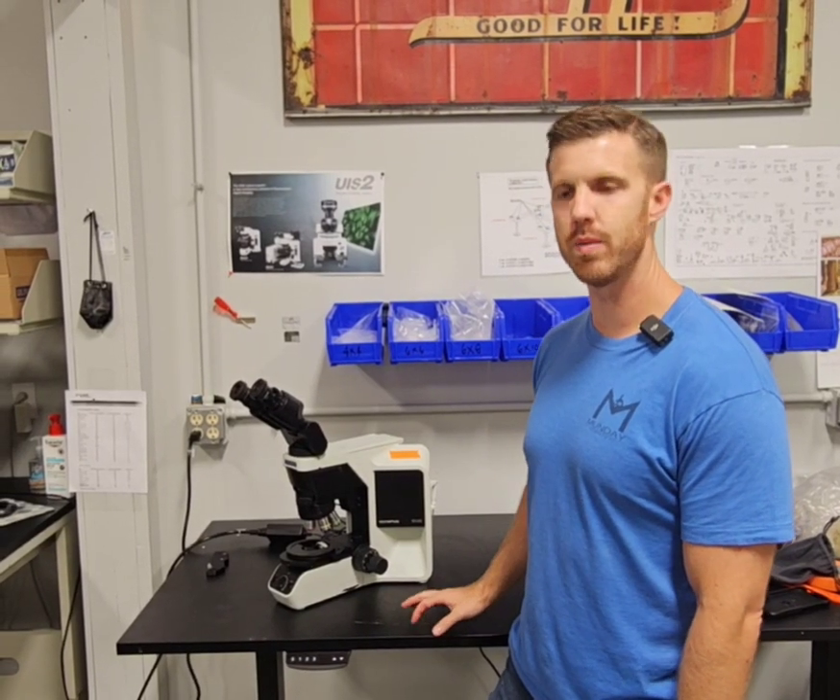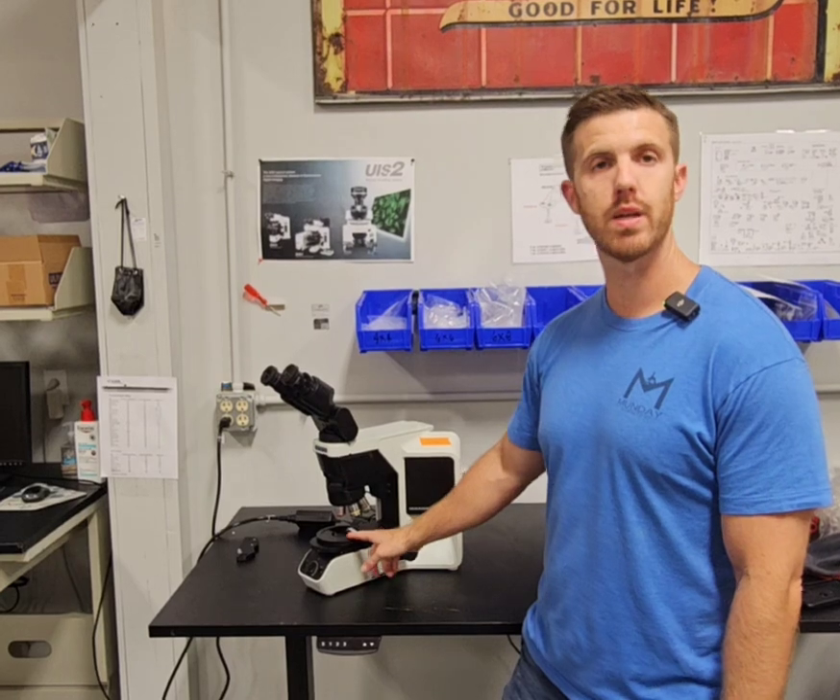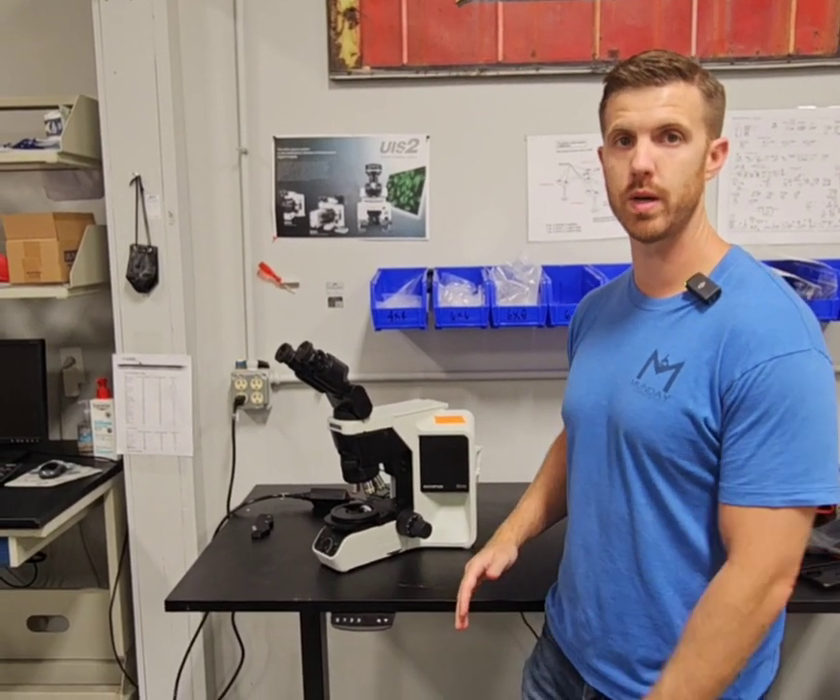Chad with Monday Scientific. Today we're going to talk about when your LED light is blinking on your Olympus BX46 or BX43 microscope.